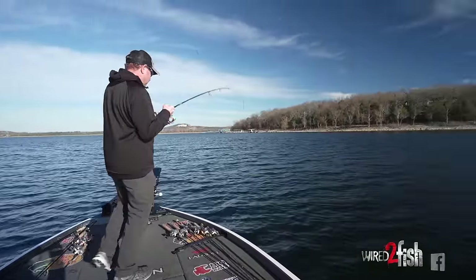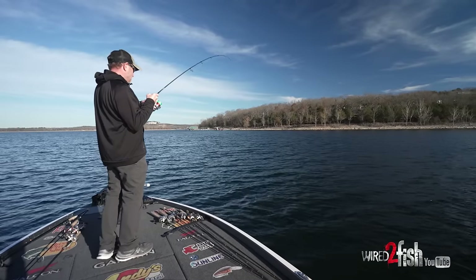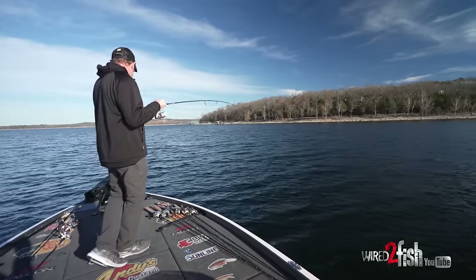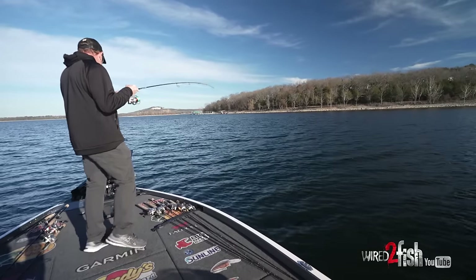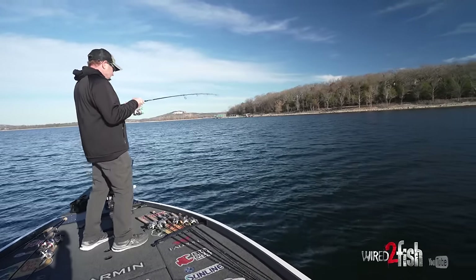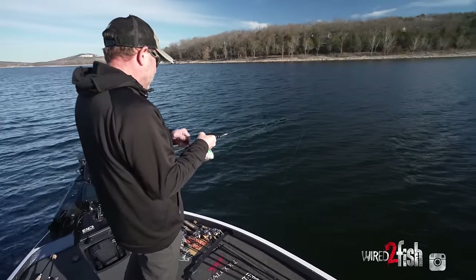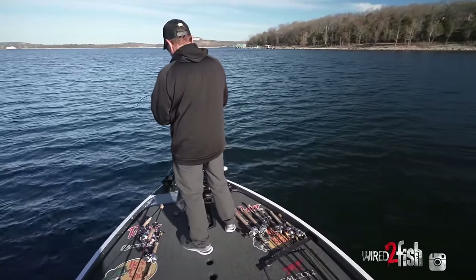Here's one — that's a good one. Earlier they were really nipping at it and I was putting a lot of action into it, but this time I really backed off and wasn't hardly putting any action in at all. I finally just got the bait down there in the middle of the bait ball and basically left it there, and that fish just loaded up on it.